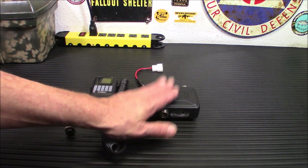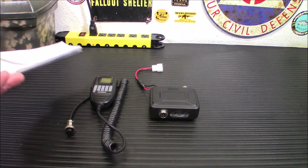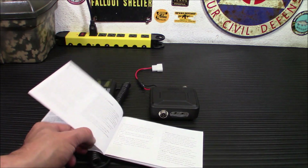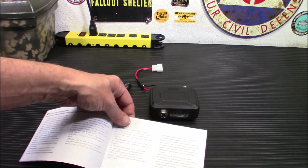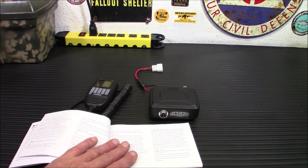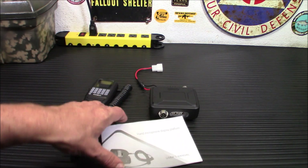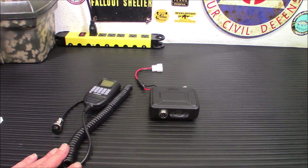Now let's quickly talk about the manual. The manual is kind of unhelpful — it really doesn't tell you much. I think they could have written it better because it's kind of confusing if you don't know radios. It will explain the menus to you and what buttons to push where, but it is kind of difficult to understand if you're a new ham. It gives you some basic info, but it's not all that helpful.